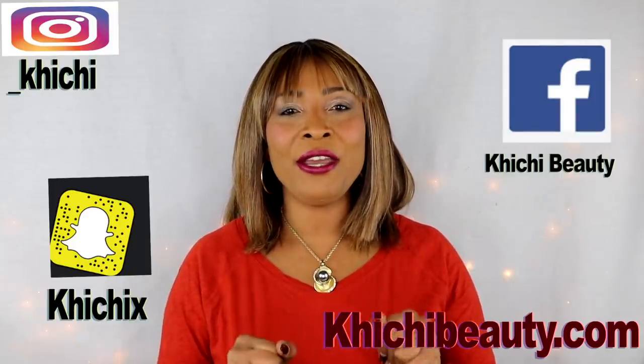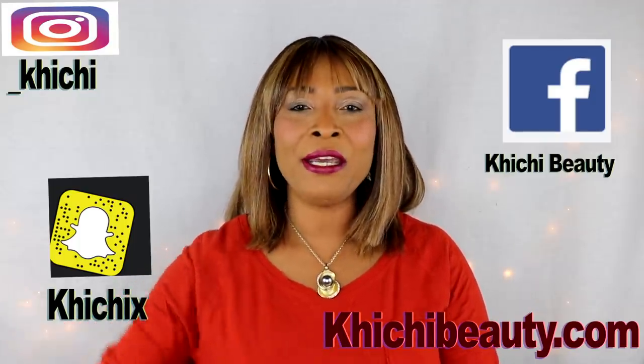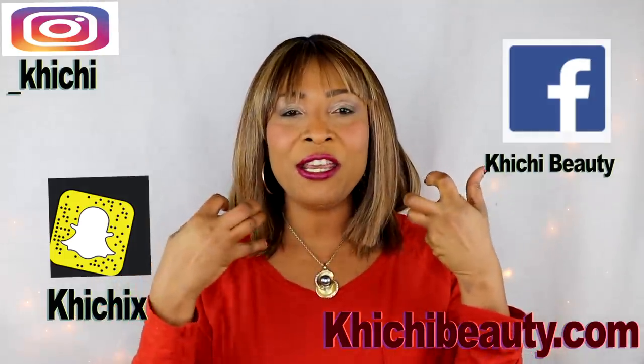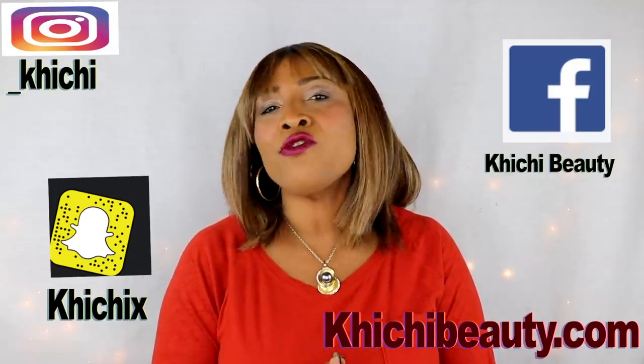Hi everyone, welcome to my channel and welcome to today's video. Today we are going to be getting rid of unwanted hair regardless of where it is on the body — we're talking about armpit hair, back hair, facial hair, pubic region hair, your legs, your feet, just about anywhere that you are trying to get rid of body hair from.